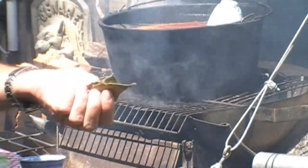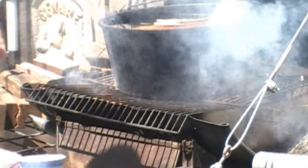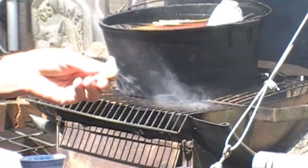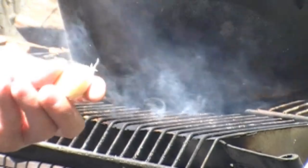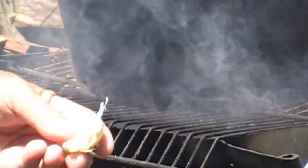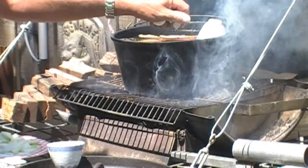A couple of bay leaves — Laurus nobilis, if you're a plant person. About three cloves of garlic. All I've done is just chop the end off, squash it with the knife on the board, and that's it. Leave the skin on — it adds flavour.